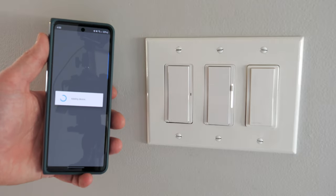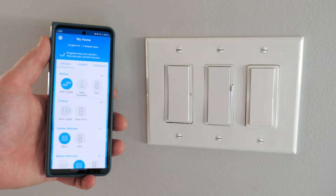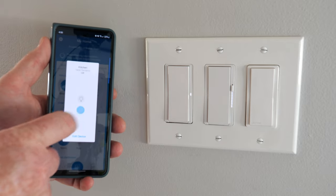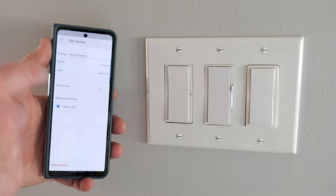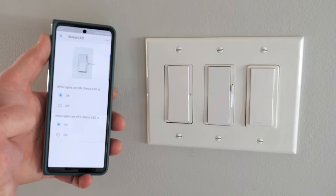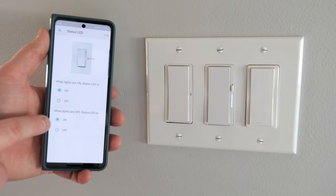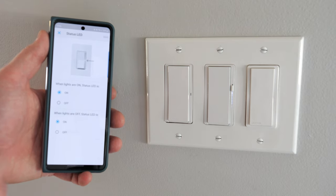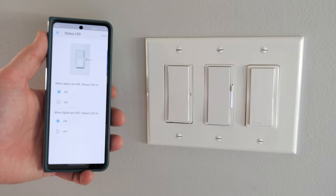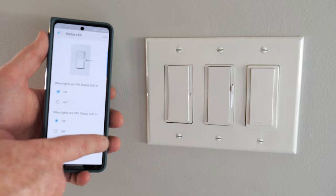We tap next and it's adding that device into our system. We can now tap on the table pendant, turn it on just like that, and turn it off. If we go into the settings we also have the same option to adjust the status LED — so we can set the light on when it's on and off when it's off, or flip those. That's really great especially if you don't like having a little light in your room at night.